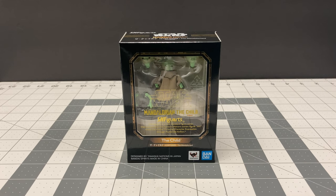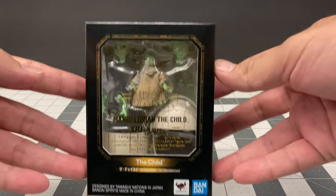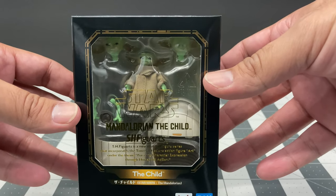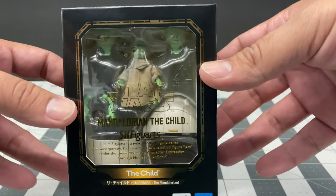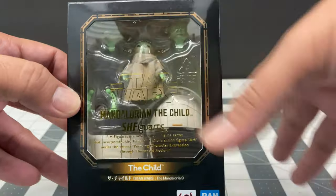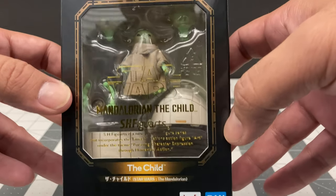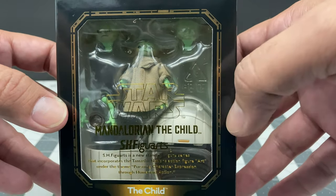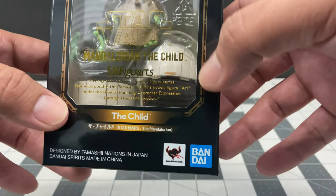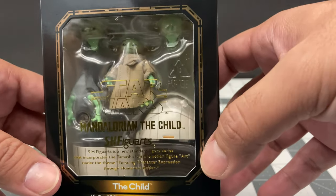Hey everyone, today's toy review is on the SH Figuarts The Mandalorian - The Child. Yes, The Child, not Baby Yoda. I've recently received this from agelessgeeks.com and I'm happy to review it for you guys. Inside this item it has a nice window box look with a nice bronze-colored border. Inside you can see the figure in the middle, two alternate heads, hand options, and the pram - the floating baby carriage as I call it, or just the egg itself.